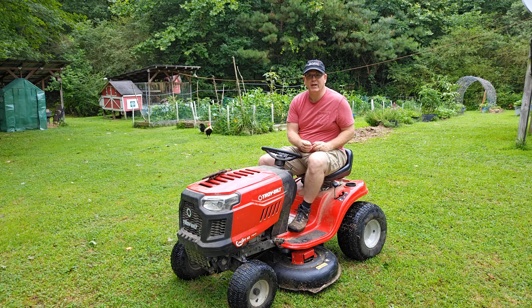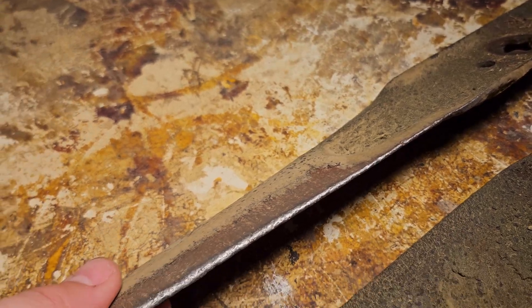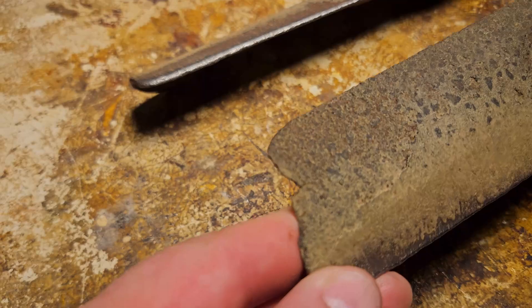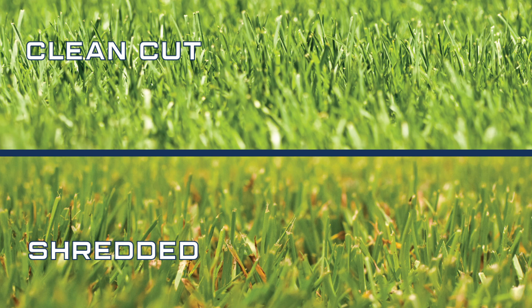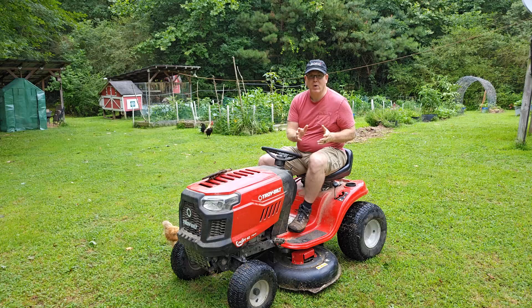Some signs your mower blade is getting dull and needs to be changed or sharpened are: the blade looks dull, or has nicks or gouges in it, or if your blade is bent. Other signs may be that your grass looks uneven after it is cut, there are a lot of stray grass blades sticking up, the grass blades look torn instead of cut, or there may be brown frayed edges on your lawn.